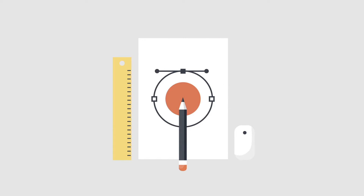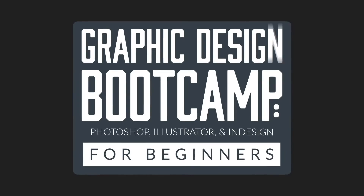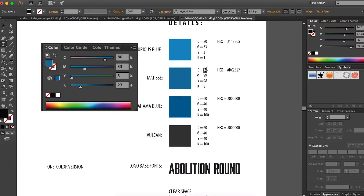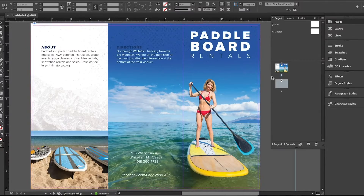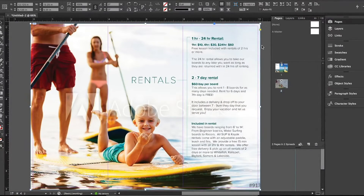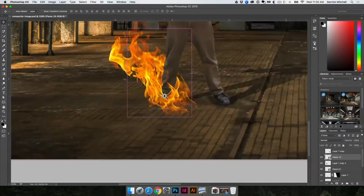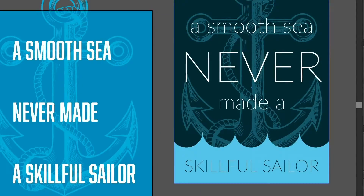Today's video is sponsored by the Graphic Design Boot Camp. If you're looking at becoming a graphic designer and you want to learn more about Photoshop, Illustrator, and InDesign — creating real-world projects that clients would actually pay you for, things like logos, business cards, letterhead, and much more — check out the link below for more information and a deep discount to get started today.